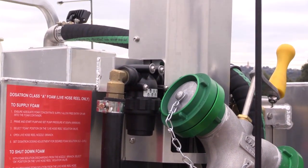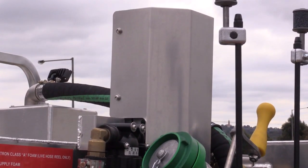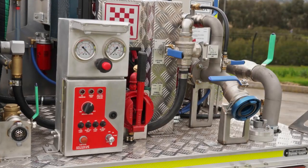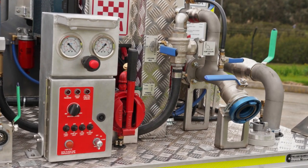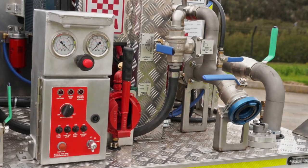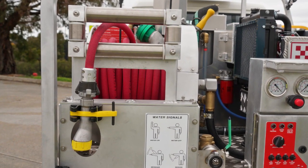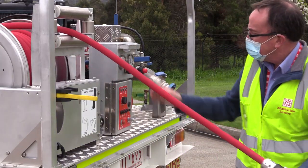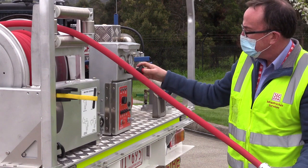There is a new foam system fitted to this vehicle. We previously had a Quenchmaster foam fitted; we now have a Dosatron system fitted, which is another new feature. All of the plumbing at the back end of the vehicle has been rearranged to accommodate the pre-connected suction hose. You will see that the live reel has been relocated from the driver's side to the passenger side. It still has three quarter inch hose on it and it's 30 metres in length — it is a manual rewind hose reel.